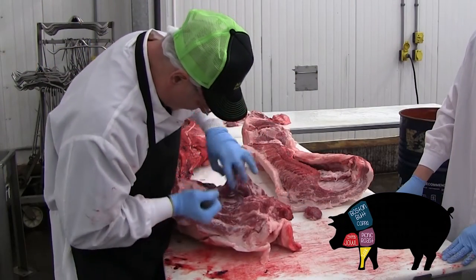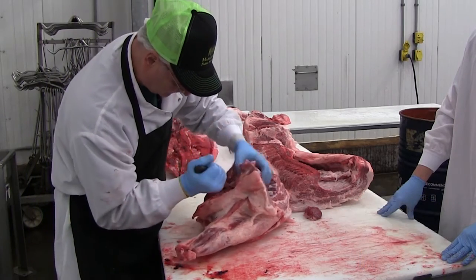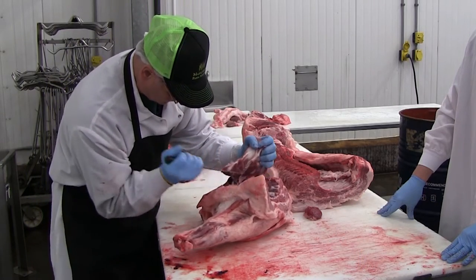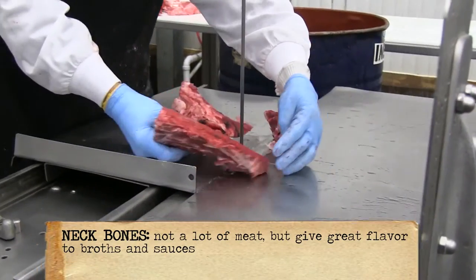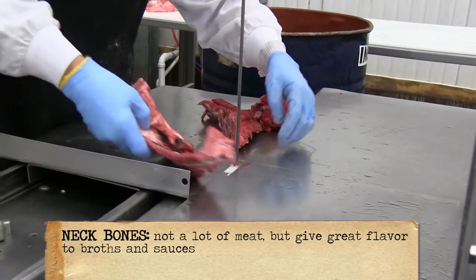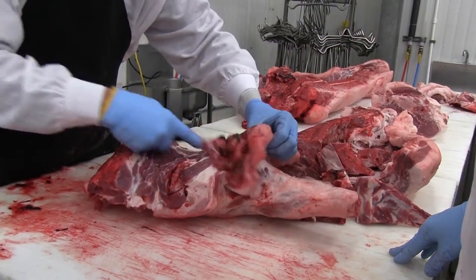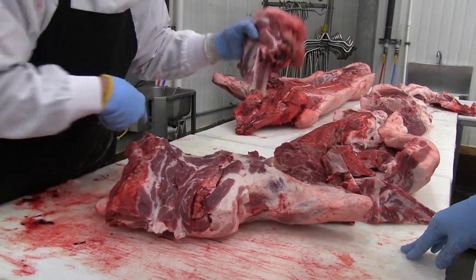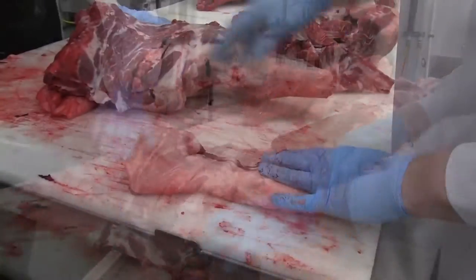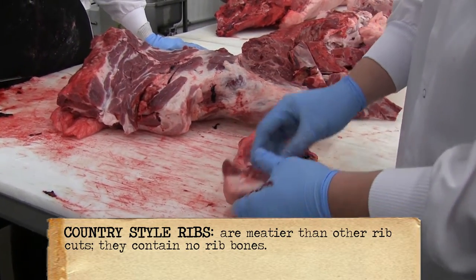He's just using his knife to go along the seam and the bone of the neck bones, leaving as much meat as possible on the Boston butt and the picnic. We have the neck bones, which are great for stock and stew meat and things like that. Here's just a flap of meat that's going to come off the picnic and the Boston butt. You can use this for country ribs — just a lean piece of meat — great for sausage.